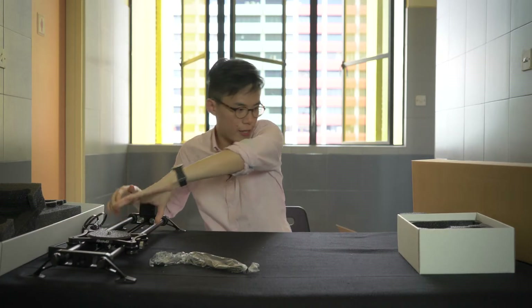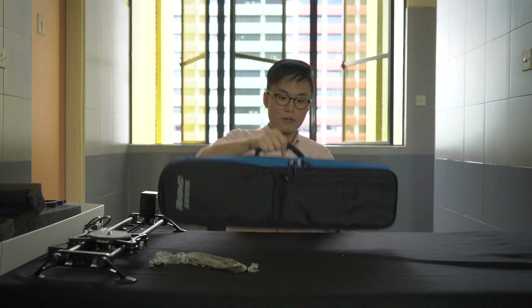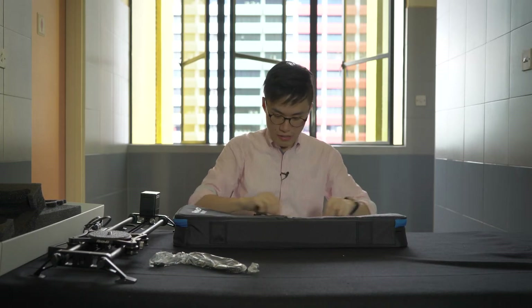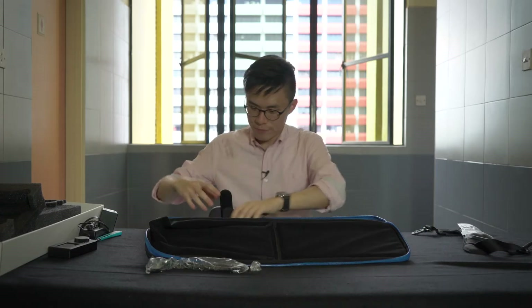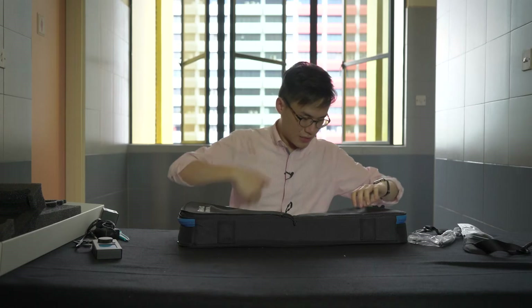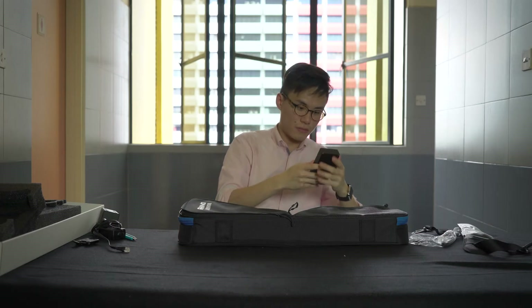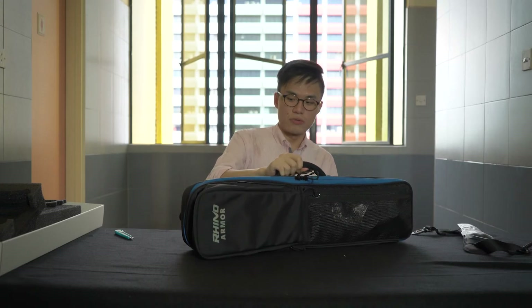The last thing we're gonna take a look at is the carry case for the Evo slider. It's a very well-made case — feels very sturdy. There are Velcro straps that ensure your slider is properly snugly fitted inside. You can actually keep the motion device in here too, which will be really good for outdoor shoots — all you need to do is just bring this along.